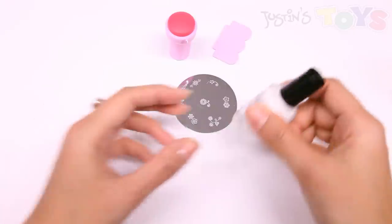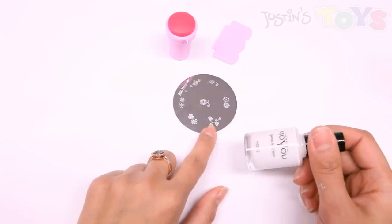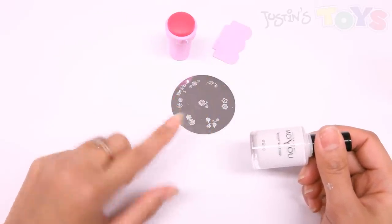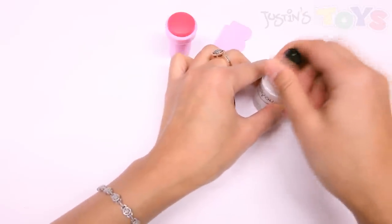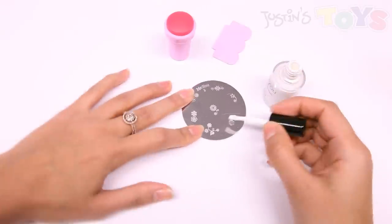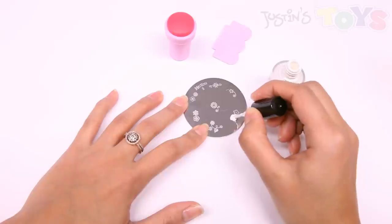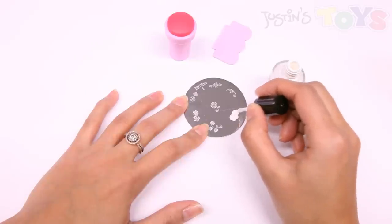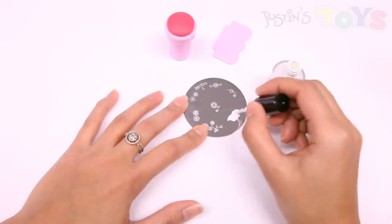What you're gonna do is start with the nail polish and put it over an image of your liking, scrape it off, stamp it onto the stamper, and then onto your fingernail. It's gonna be a fairly quick process. So you take that nail polish, find the image that you like, and dab it in with the nail polish like so. Make sure to get every nook and cranny of that image. Feel free to use excess nail polish if necessary.